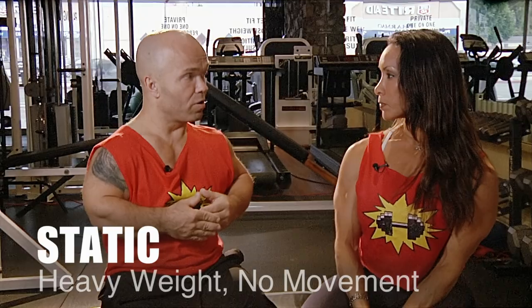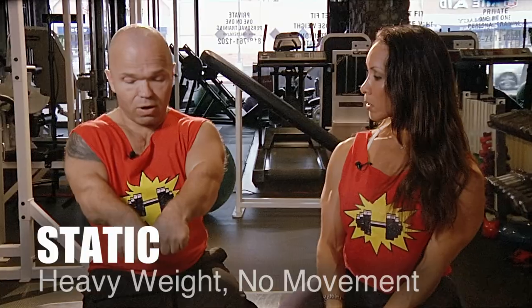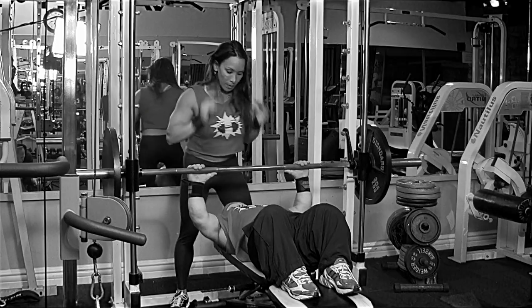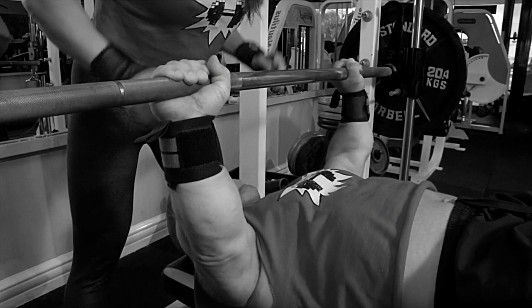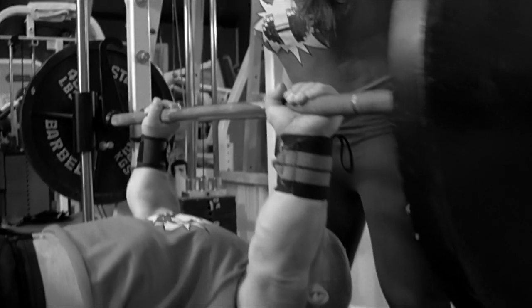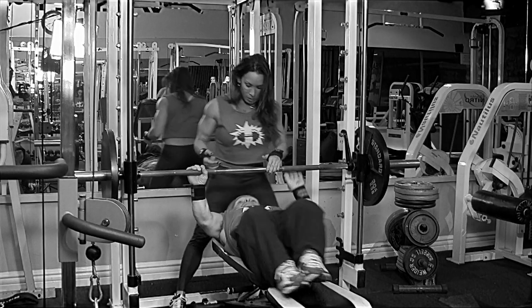Then you have something called static. You have to have a training partner or a coach to help you. It allows you to train with heavier weight than you can move. One guy lifts it out for you and you just hold it for a certain amount of seconds. All your body will start to shake because it uses all the energy and power in your muscles. You can only do it about every third or fourth week because it tears apart all the fibers.